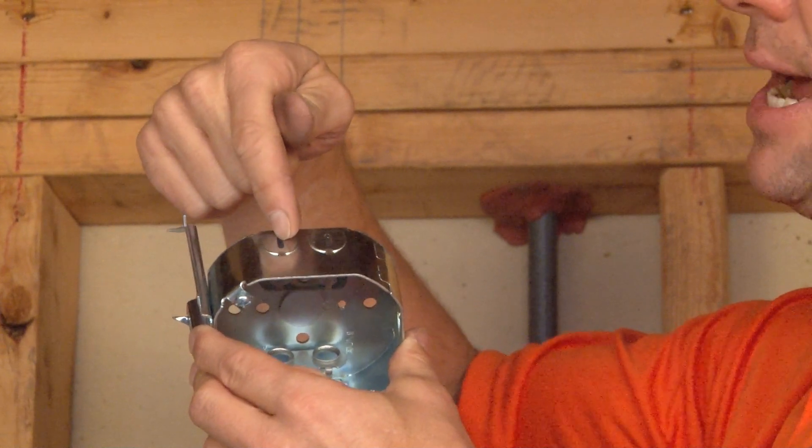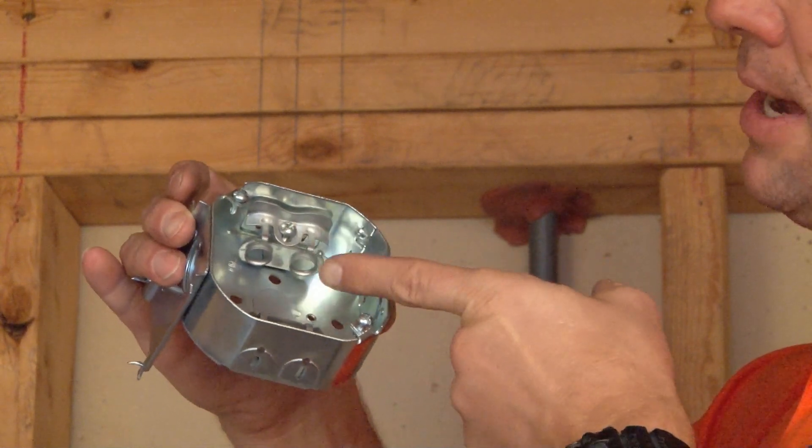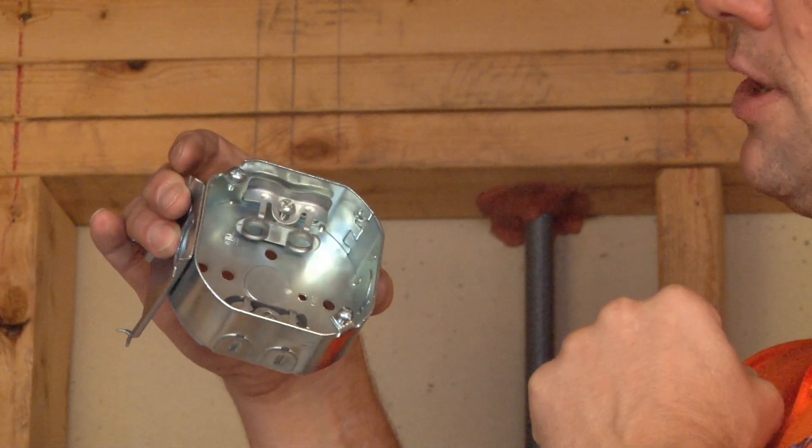To install the flexible metal conduit, you simply remove the side tabs, pull the flexible metal conduit through, and clamp down on the flexible metal conduit using the pre-installed screw. There's no need for external connectors.